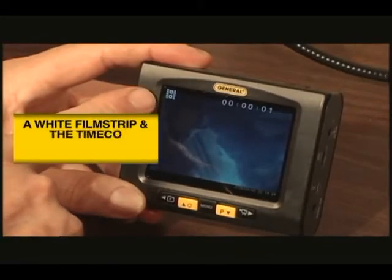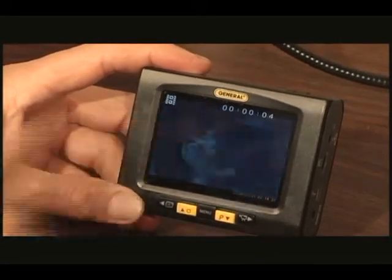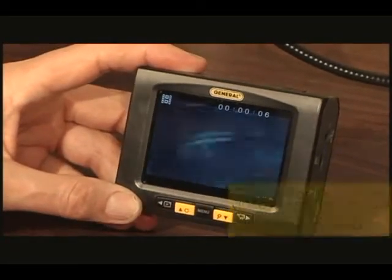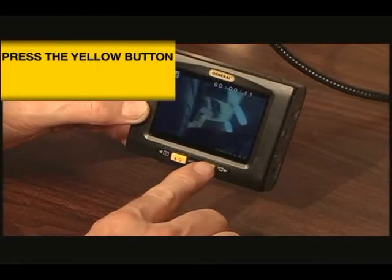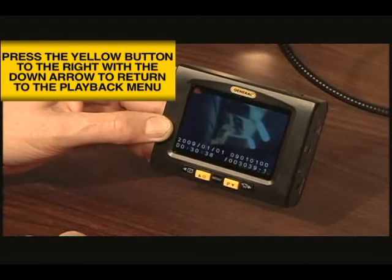When videos are being played back, a white filmstrip icon appears in the upper left of the display. To pause or resume playback, again press the yellow button with the up arrow. Pressing the yellow button on the right with the down arrow will cancel the playback and bring you back to the initial playback screen.